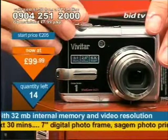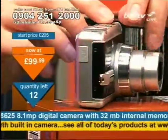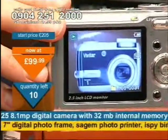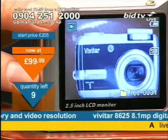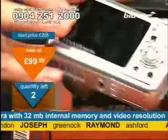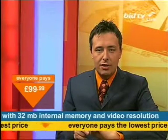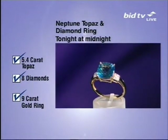The price is £99.99 — a teeny tiny price to pay for 8 megapixels. Quick as you can: 0904 251 2000. Ring now and you can get one of the final cameras on screen — first to press 1 gets it. It takes two batteries in the bottom and has a slot for an SD memory card. Join us tonight at midnight for the Neptune topaz and diamond ring.